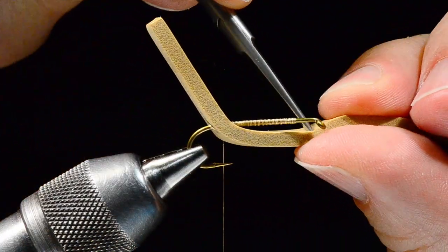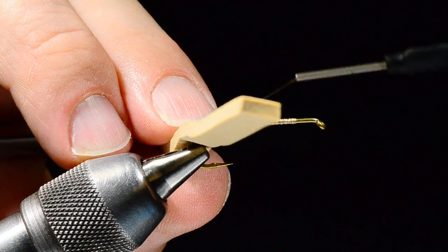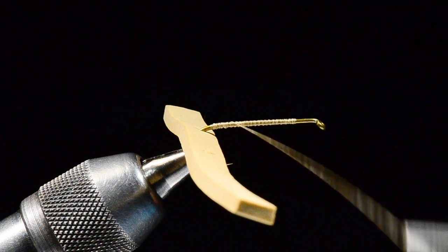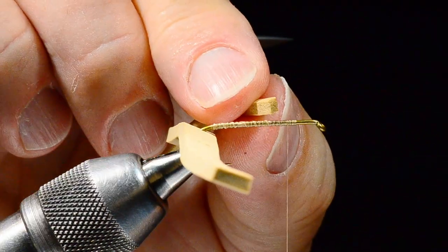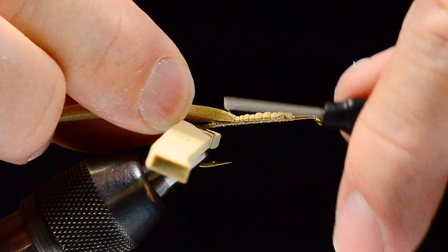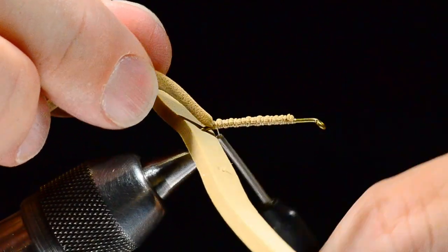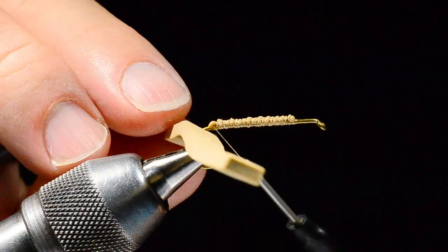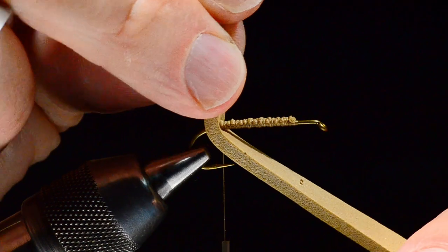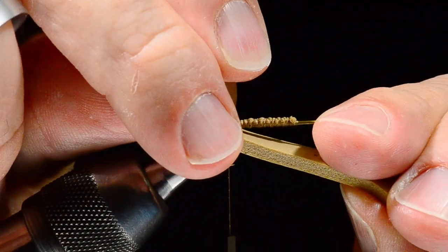I'll poke a hole where the hook eye is going to fit, going from both sides so I don't tear the foam, then slide the foam back out of the way. Now I'm going to take a strip — just a scrap of foam, two-by-three or three-by-three — and bind that to the shank. This is our gluing surface; the exact dimensions don't really matter. We're just adding texture that'll give us a nice surface to glue the foam to.